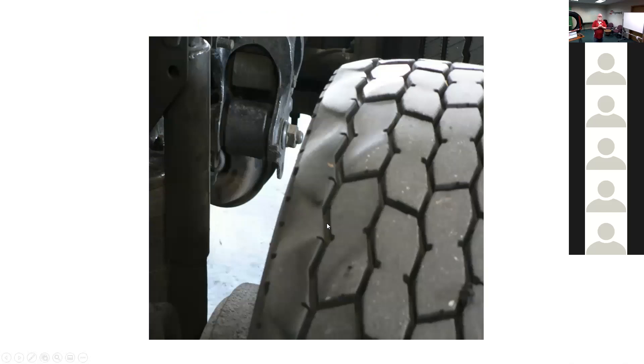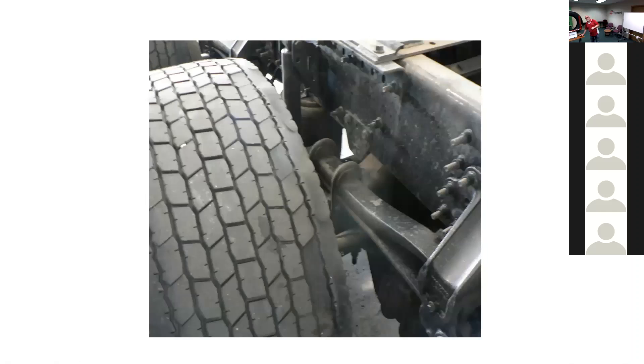Here's a Michelin — these were zero offset rims on a Volvo — showing cupping on the inside edge on a 9.5mm axle. That's one side of the truck; here is the other side of the same truck with cupping on the inside edge. This was all axle flex on a 9.5mm axle.